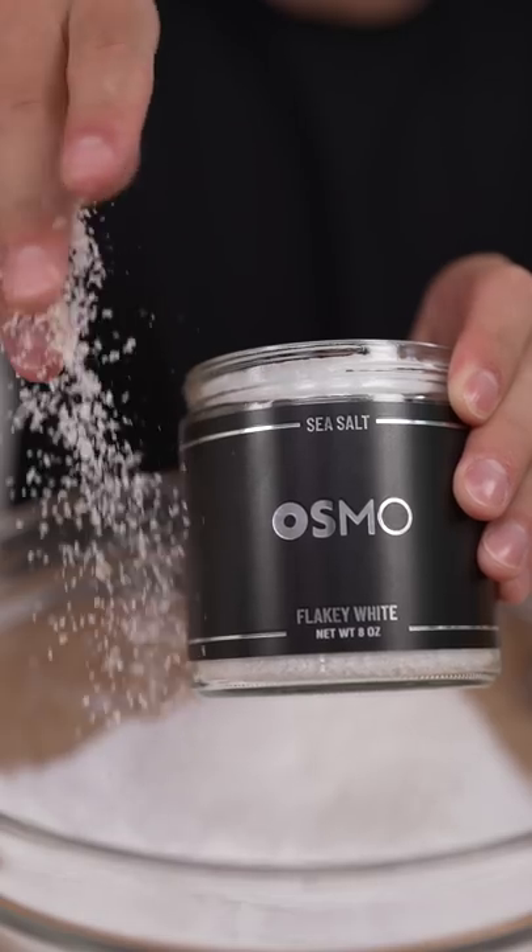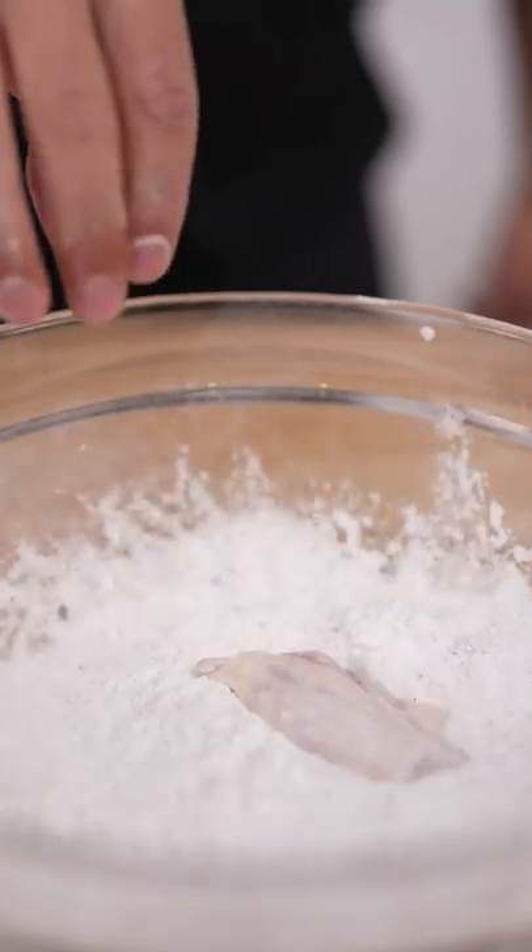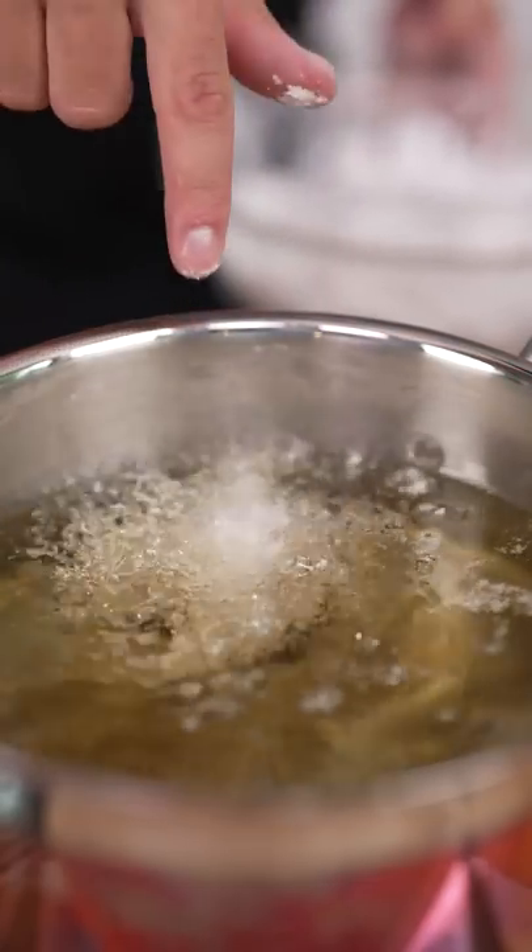Now for our dredge: potato starch, a pinch of Osmo, and a few seasonings of your choice. Now we'll dredge and fry at 350 Fahrenheit.